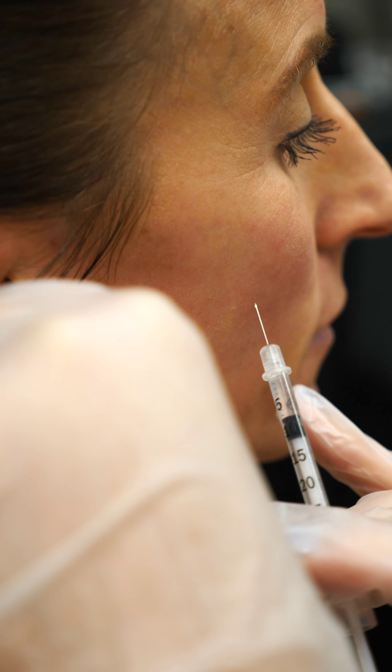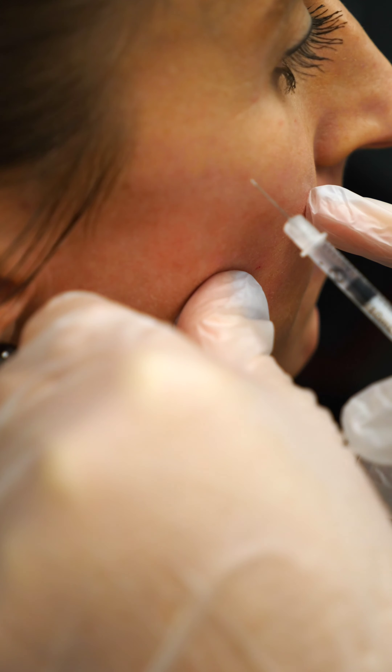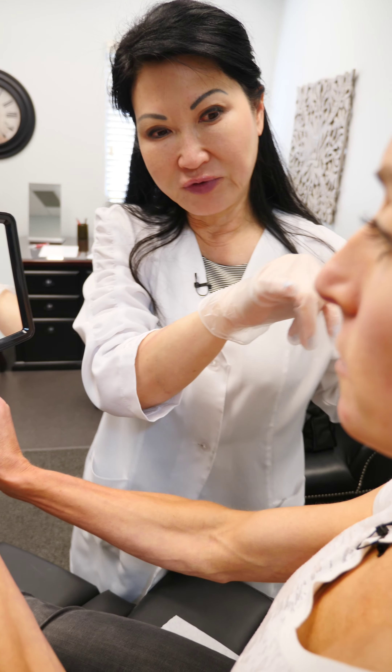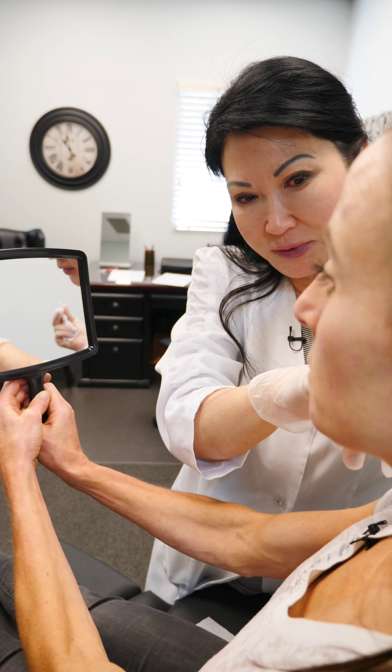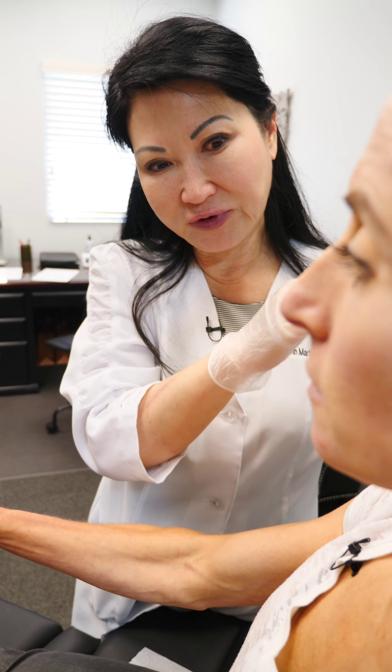You have to be very careful because you can occlude a vessel, especially by the nose. The key thing is not too much — inject slowly, don't put big blobs of filler in, and just be careful. I've never had an occlusion, thank goodness.